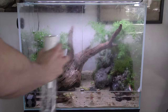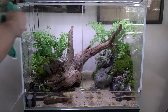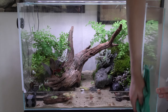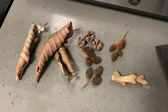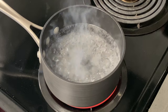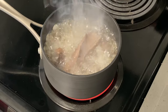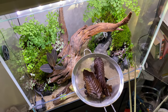Now that the planting was done, I cleaned the glass one more time before adding the botanicals. I chose guava leaves, seed pods, and banana stems — I also prepped some alder cones by boiling and straining them, but ended up not using them in the end. I just grabbed some tweezers and added the botanicals to the tank.